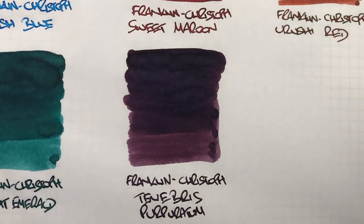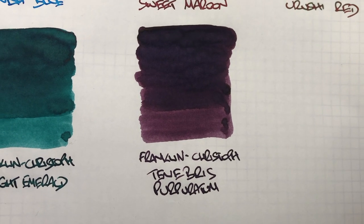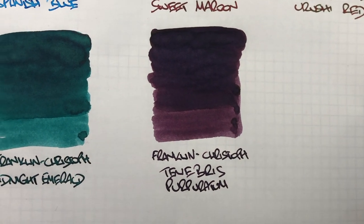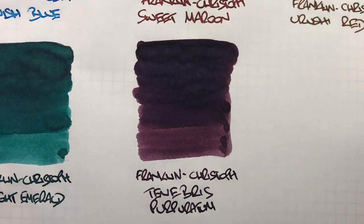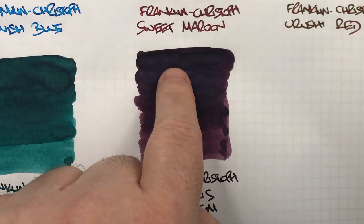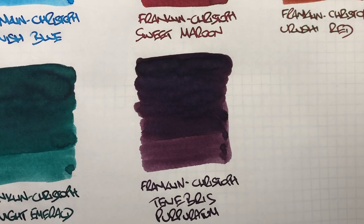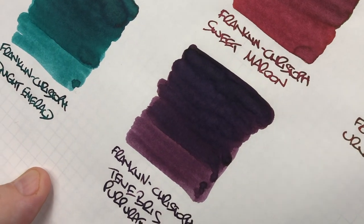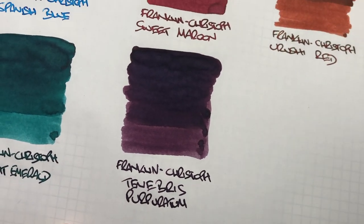The last ink is Franklin Christoph Tenebrae Purpuratum. Again, you can see the difference between a wet and a dry writing nib. There is some shading going on around the pooled areas, though not as much as some other inks. It's a dark purple and there isn't any sheening going on either.